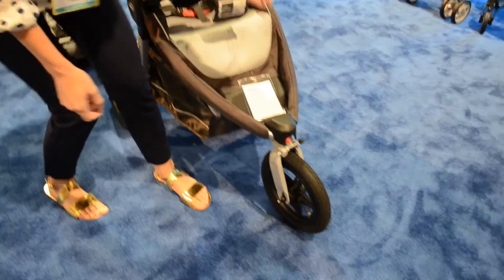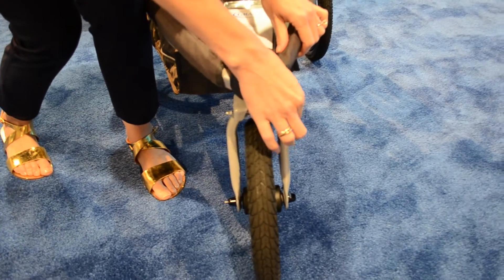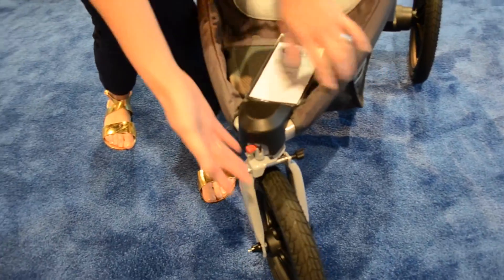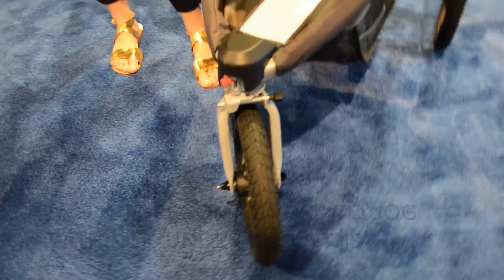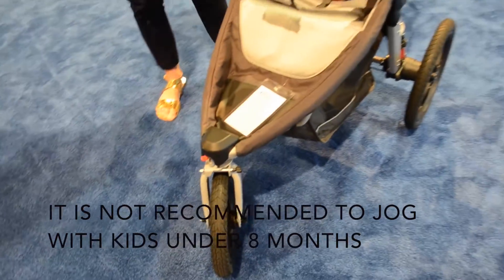It also features a locking front swivel wheel as well as an adjuster for tracking, and then air-filled pneumatic rubber tires, again to ensure that baby has a smooth ride when jogging.